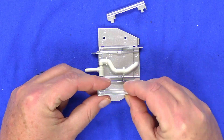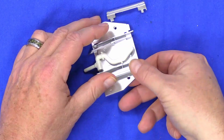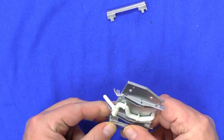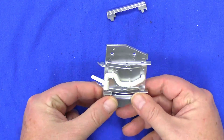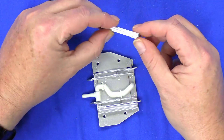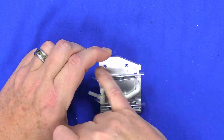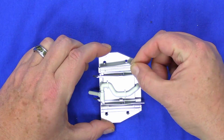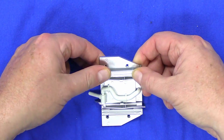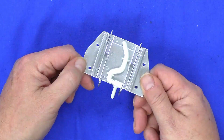Slide the bracket right into there, making sure they go all the way down and in. They gave you another bracket — again it's keyed — and it just slides right into here. There's your platform all assembled.